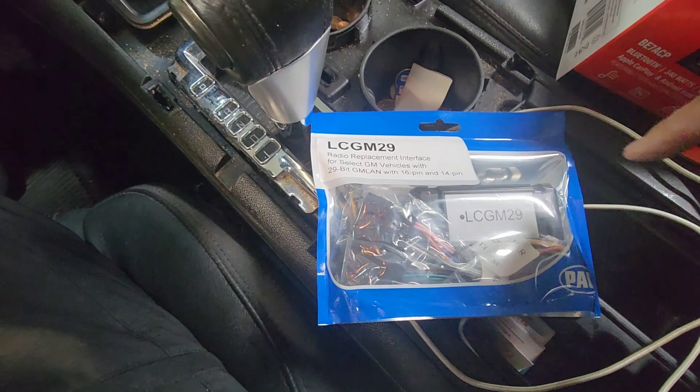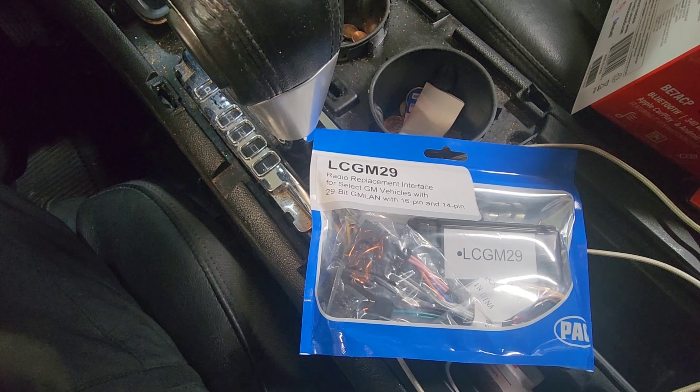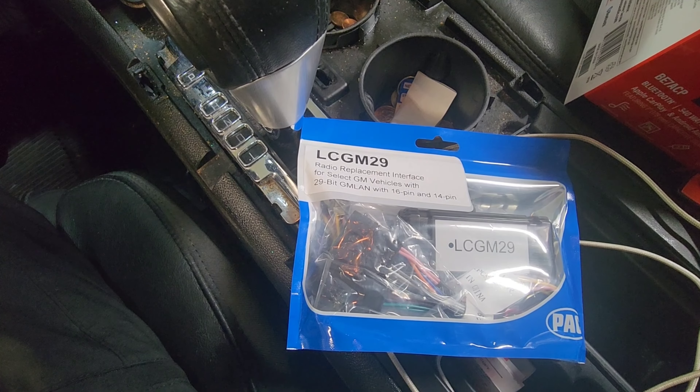The first thing we're going to do is remove this bottom. It makes it easier. Sometimes you don't have to take this out, but it makes it easier to take this out because it's kind of wedged in. Start from one corner and pull that whole thing out.